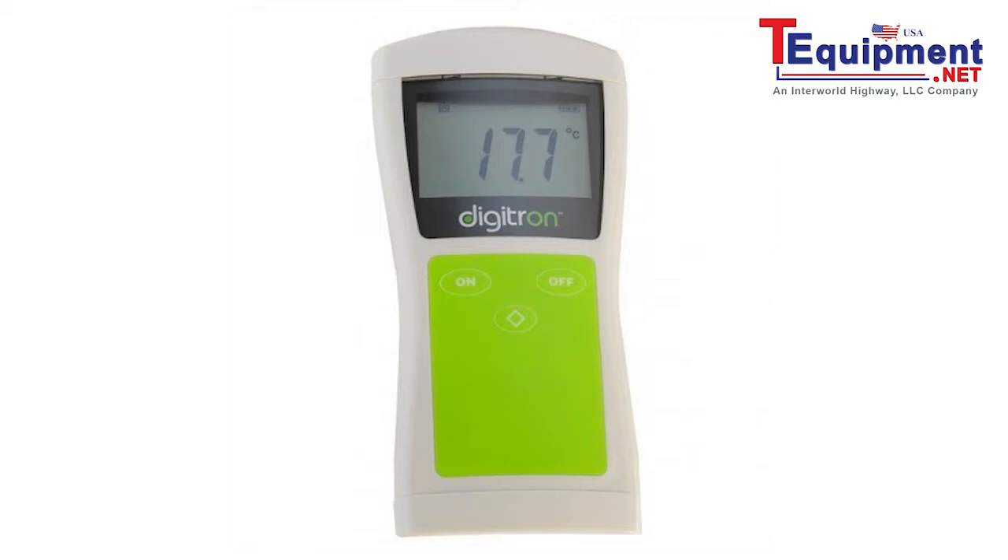To promote ease of use, the ergonomically designed thermometer has a large backlit display and benefits from having antimicrobial technology embedded into the casing to inhibit the growth of microorganisms.